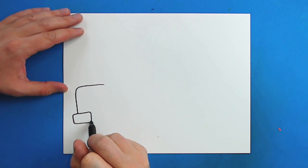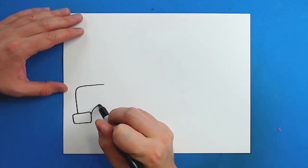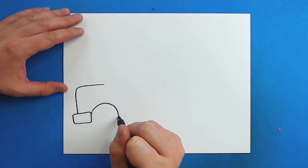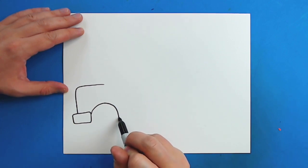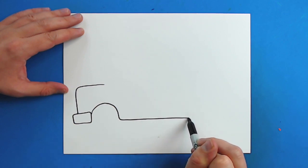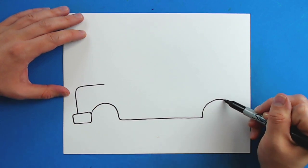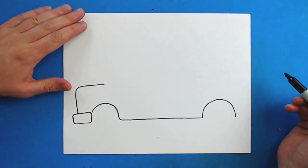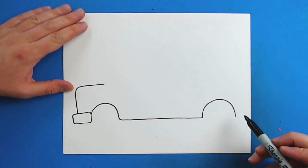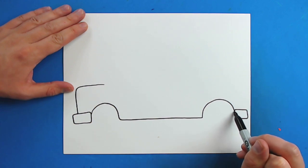Then I'm just going to draw a little line down here. Starting here, I'm going to draw a line that's just going to curve up and then down like this. And then I'm just going to draw a nice long line that goes all the way to here. And then I'm going to make another line that just curves up and then down like this. Then I'm going to draw a little line that goes over, go up, and then across right here for the back bumper.